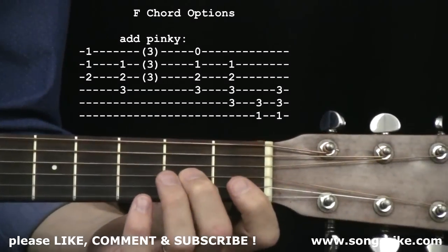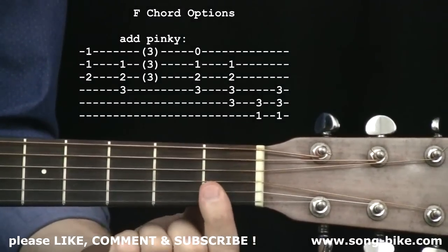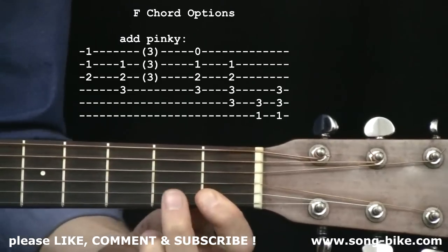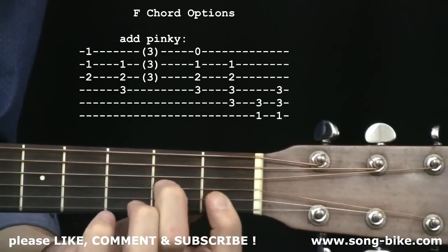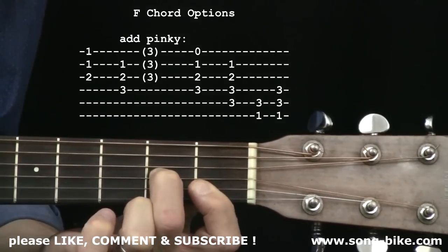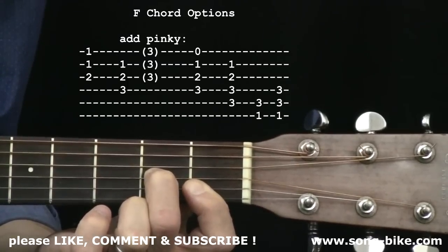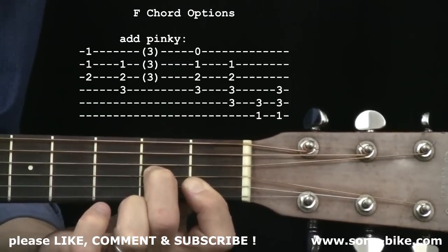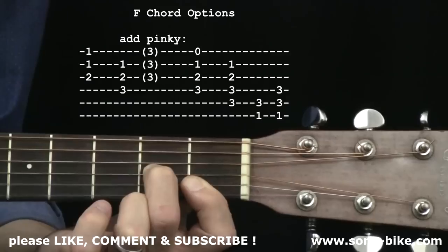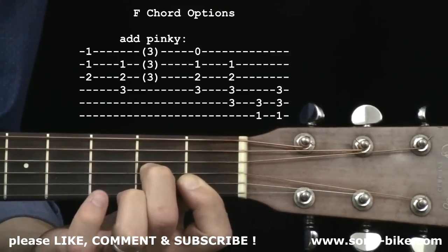Starting with the three treble strings: index finger barring the first two strings at the first fret, second finger reaching over to the third string, second fret, and we stop there. The three treble strings — that is an F chord. That's one way to play an F chord; it's everything you need. It's a relatively small sound, not very versatile. I don't use this one very much myself.